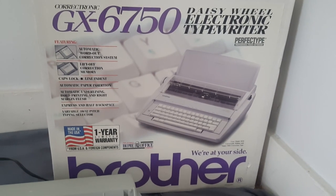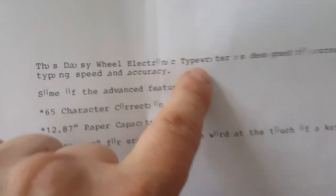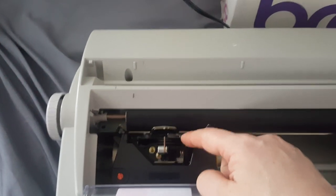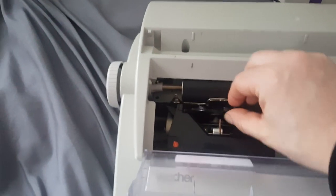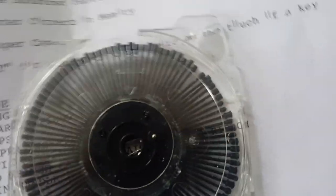This is the Brother GX6750 daisy wheel typewriter. I printed the self-demo and noticed there was a problem. As you can see, some of the characters are off. So I opened this cover here and pulled this lever to release the daisy wheel cartridge. The daisy wheel cartridge comes out really easily.